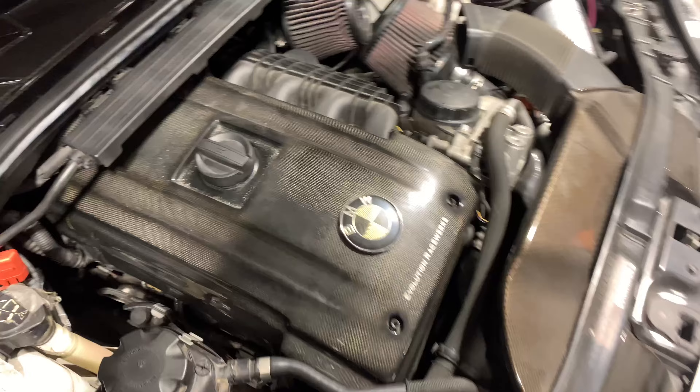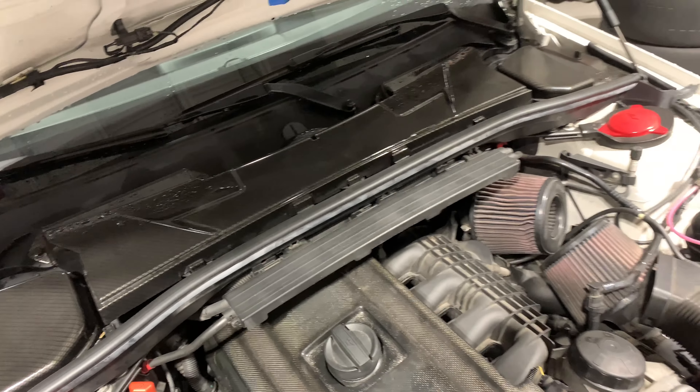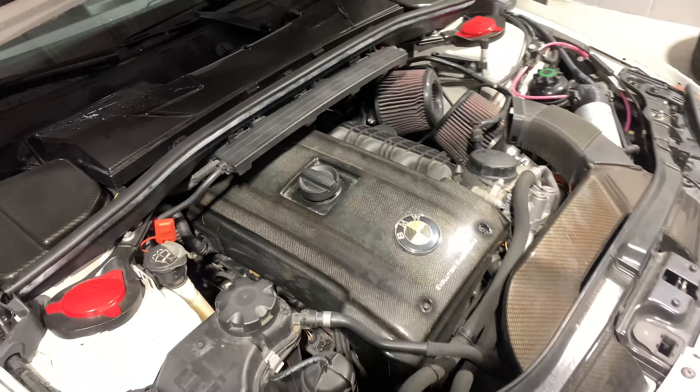So we got the valve cover right here — excuse me if it's too loud in here. I'm gonna try to make this quick. We got a little bit of carbon fiber going on in the engine bay. Alright, let's get it started.